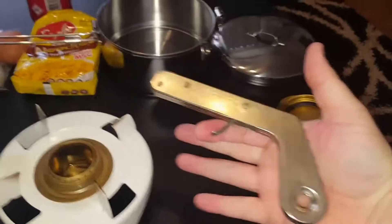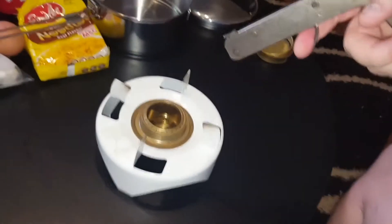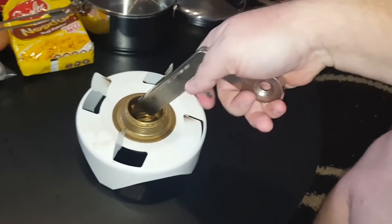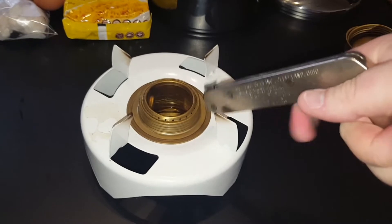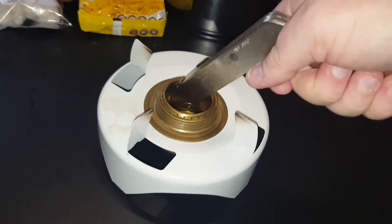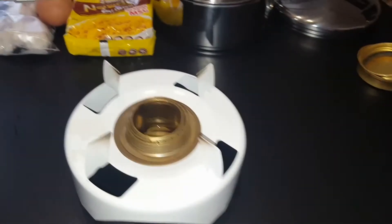This is a flint gun I got off a friend — it's made in the US and sends a spark. I think it needs a new flint, so hopefully — I haven't started it with this before; I usually use just a lighter or a match. Hold that there and see if we can light this up. Yeah, I don't think it's gonna work. It just doesn't want to light. I'll try and find something else.